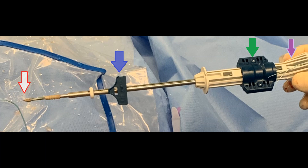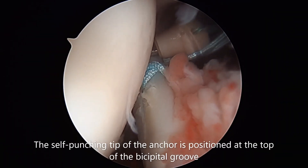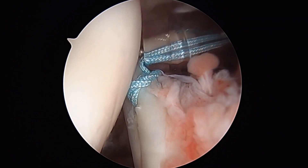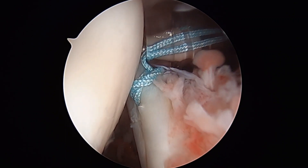When the anchor is ready to be deployed, we hold the blue paddle, as seen by the green arrow, and the wheel is turned, as noted by the purple arrow. When it is ready to deploy, the tip of the anchor is placed at the top of the bicipital groove.